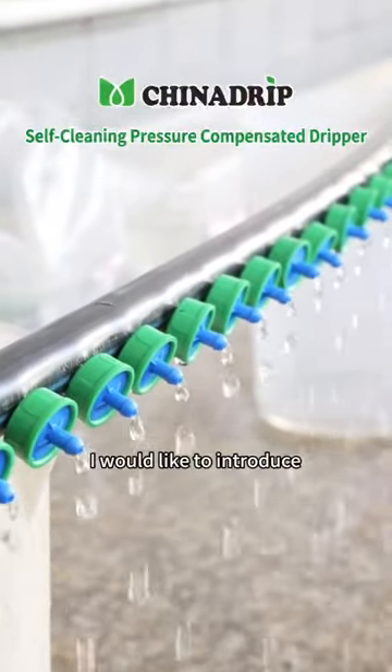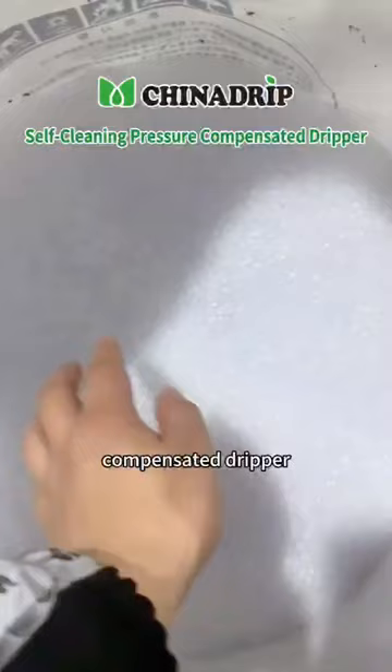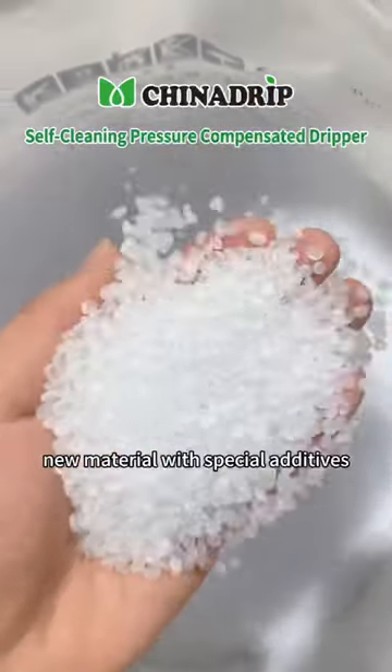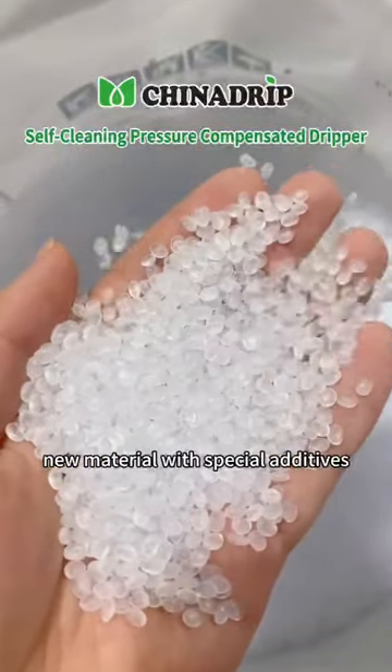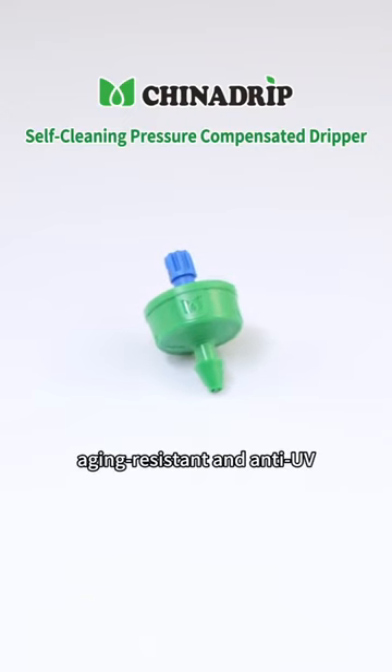Today, I would like to introduce the China Drip, a self-cleaning pressure compensated dripper, which is made of 100% new material with special additives. It is corrosion-resistant, aging-resistant and anti-UV.